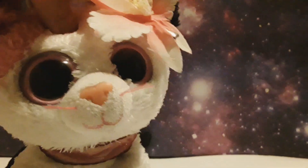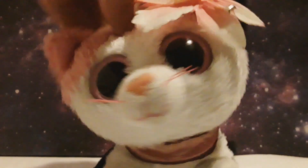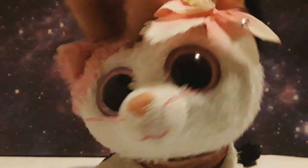Number five: give some Beanie Boo Awards. You can give awards to the cutest Beanie Boo, the most beautiful Beanie Boo, and things like that. Number six: try to draw all your Beanie Boos on one paper. It's best if you can't see any white spaces.